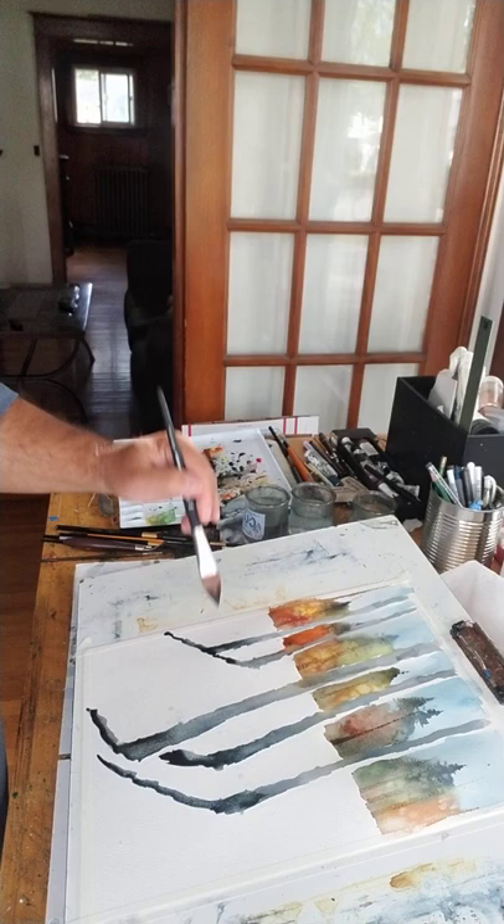I blended some of the background into the trees while they were still wet. So let it dry and see how it comes out. Thanks for watching.